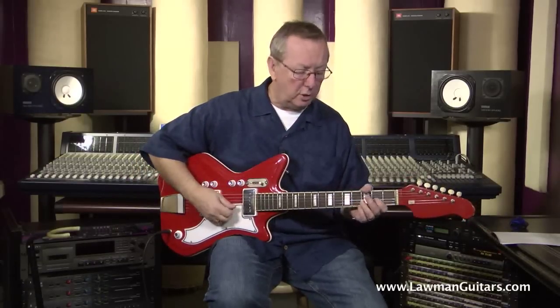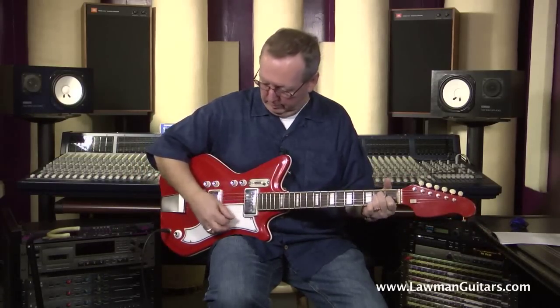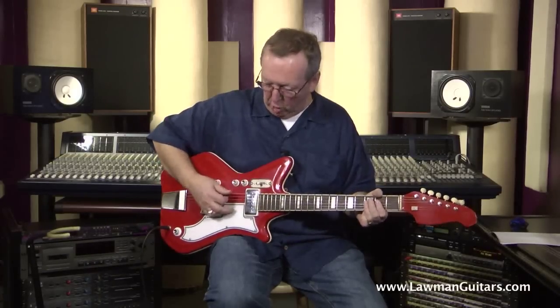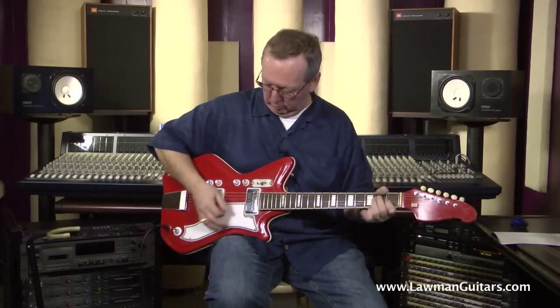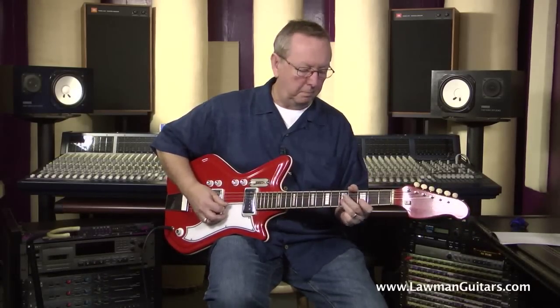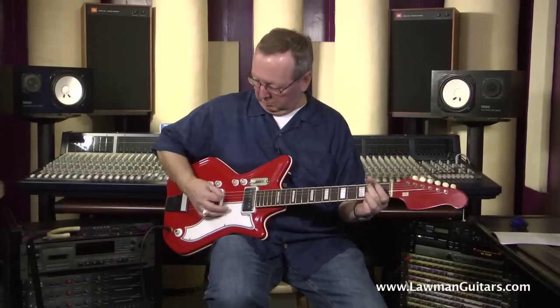These sound fantastic. They're a little bit dark in the neck position. Here's both. And then it gets really bright on the back. So anyway, you've got all kinds of variety with this particular guitar, and it is just awesome.